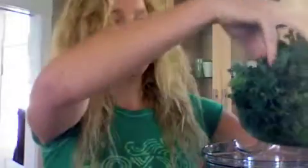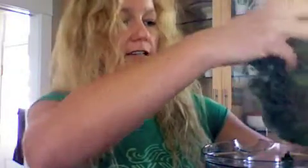Put some water in here, put our greens in. This should be really good. After last night, I could use some extra greens. Let's try this.